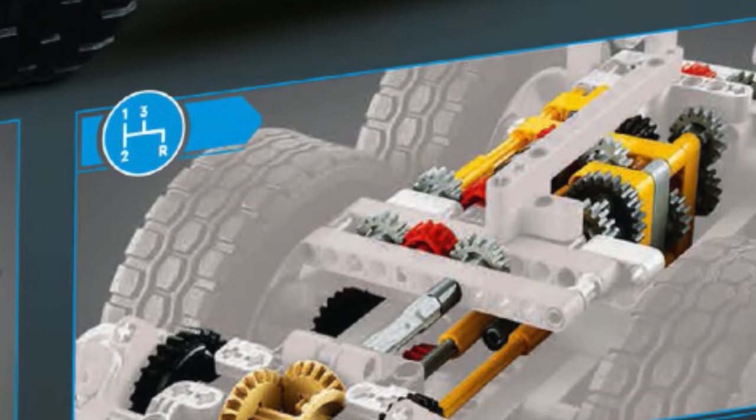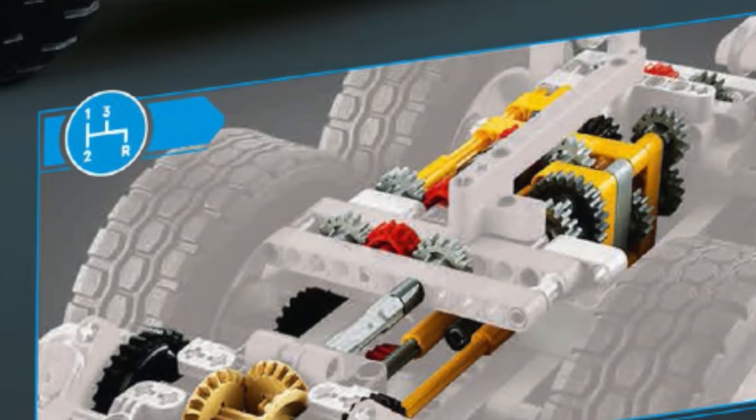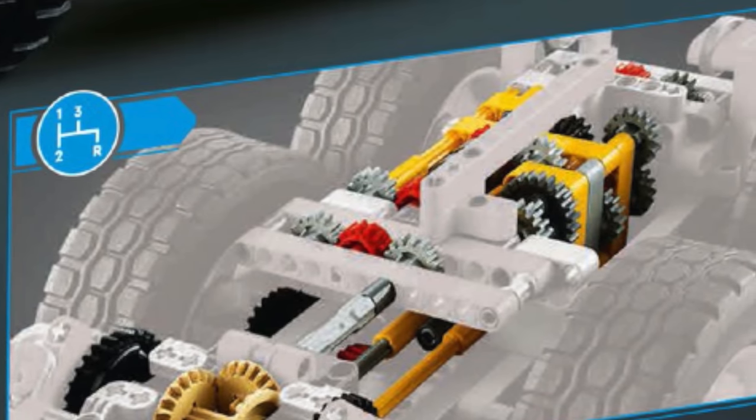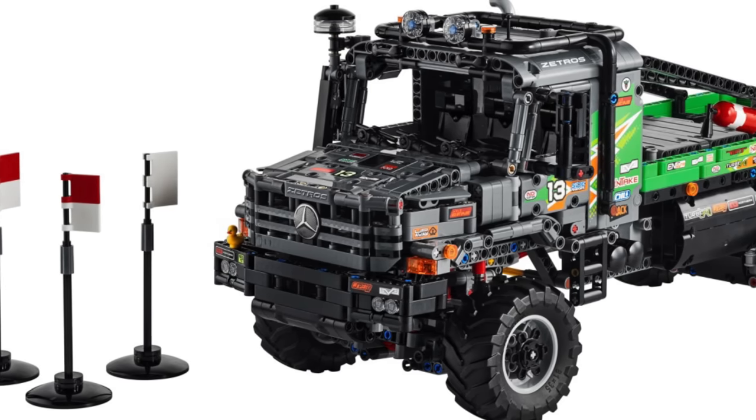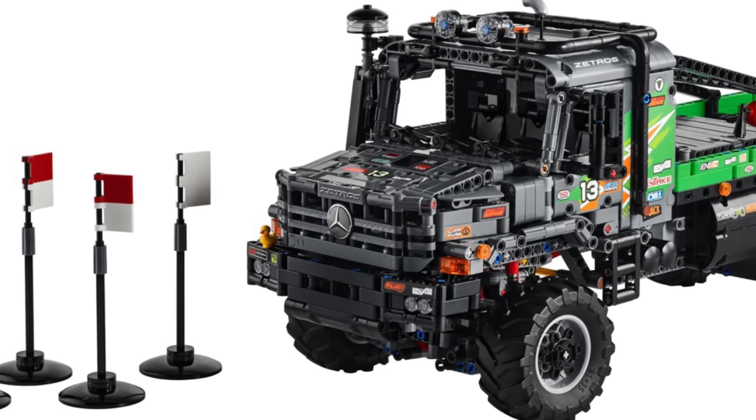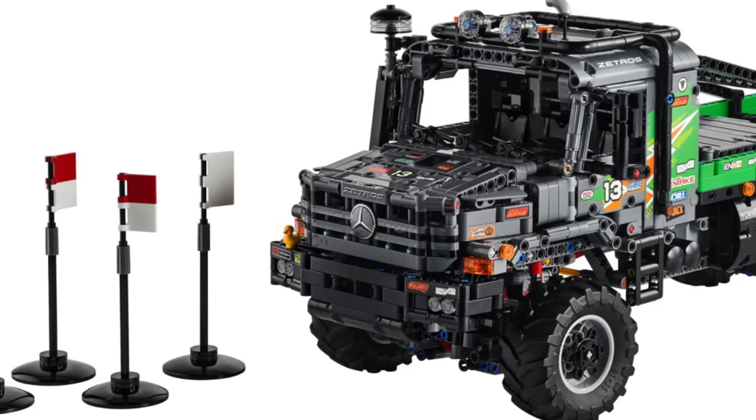The back of the box of the 6x6 Volvo Articulated Hauler clearly advertised a 3-speed transmission, but this set does not, so we are 100% certain that this set will not have a transmission, but only a differential locking mechanism.